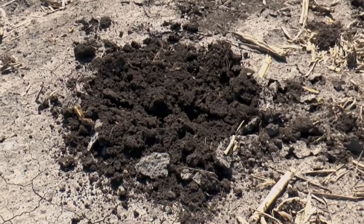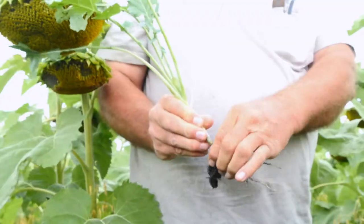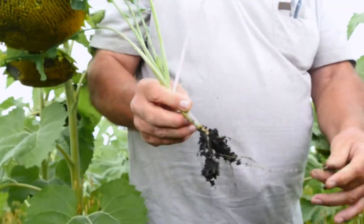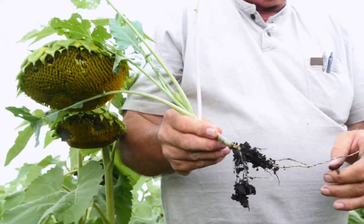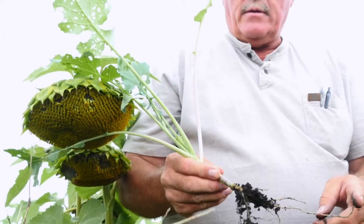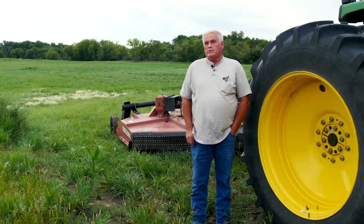The soil was improving without me doing anything as far as using fossil fuels or tractors. From there we went from three-quarters, and last spring we only tilled two quarters on the whole farm. This fall we intend to have no tillage at all.